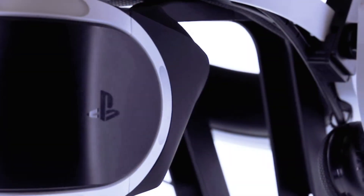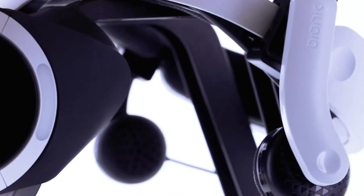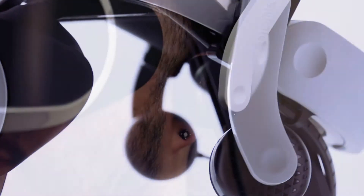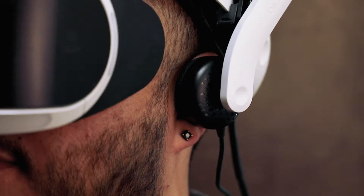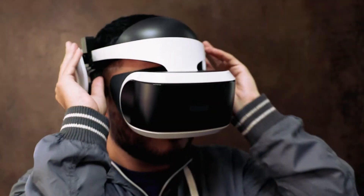The patent-pending design complements the look and color scheme of the PSVR seamlessly. The headphones rest gently on the ear to eliminate ear fatigue commonly experienced with other headphones after extended use. They are easy to put on and take off and easier to store.